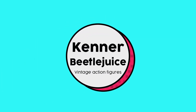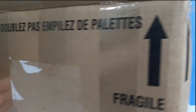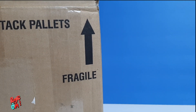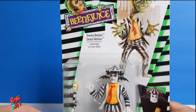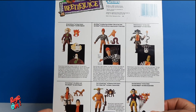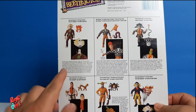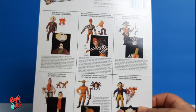Hey guys, welcome back to another video. This time we're gonna open some Kenner Beetlejuice Vintage Action Figures. This is gonna be an unboxing, and I'm gonna show you what we got on eBay. These figures are based on the movie with Michael Keaton and they came out in 1989 through 1990. They were released by Kenner and they are 6 inches tall. You can see the package here and I really like the design and the pictures.